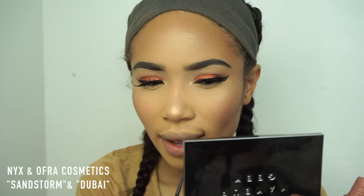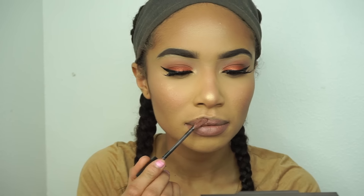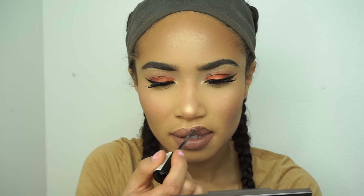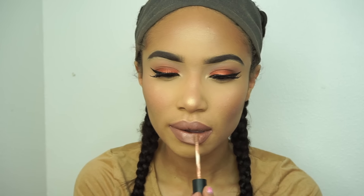Right now I am putting on Sandstorm from NYX — it's their Liquid Suede Lipstick. If you're following me on Snapchat or Instagram, you know this is my favorite lipstick. I use it all the time. Then I'm going to top that with Dubai from Offer Cosmetics — their long-lasting lipstick — and I think this is my second fave. You guys have to try these out.